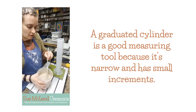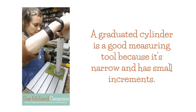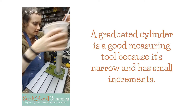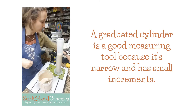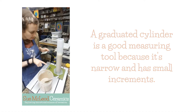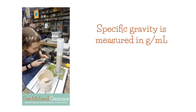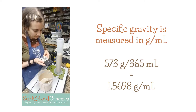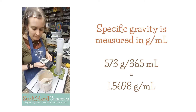So what we're going to do is just pour some glaze in here. I usually like to get a fairly good sample because I feel like it's more accurate when there's a larger volume of glaze. And these are in five milliliter increments. So what we have is this weighs 573 grams. And then we divide the grams by the milliliters. So we have 365 milliliters. So that gives us a specific gravity of 1.5698, so 1.57.